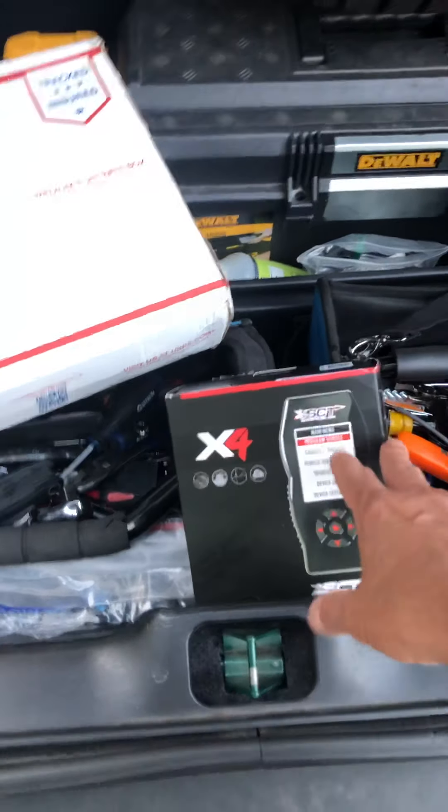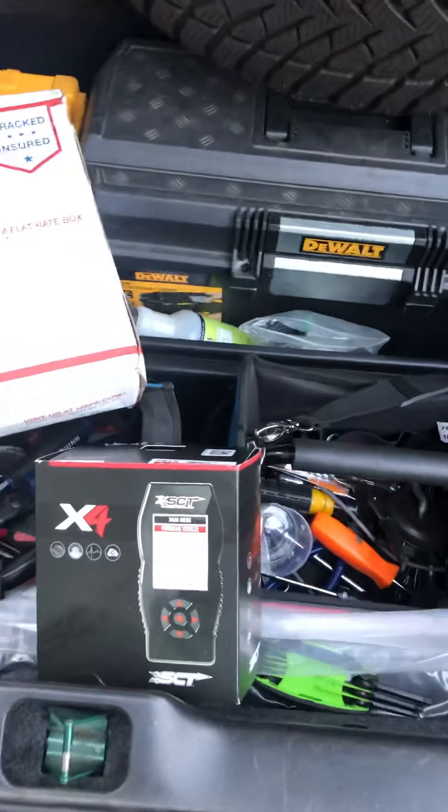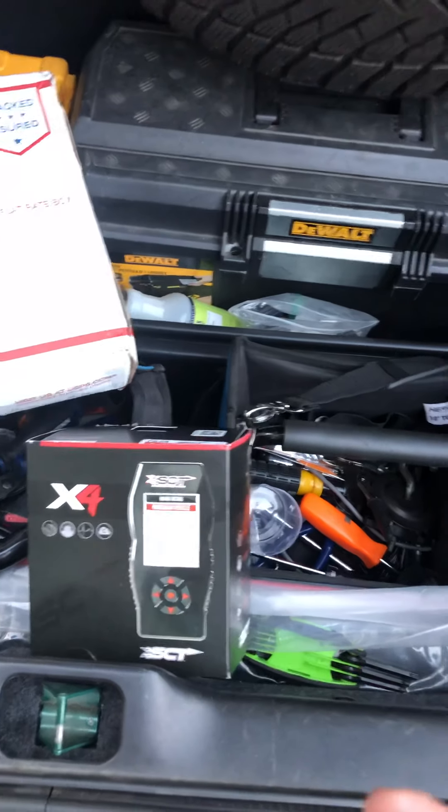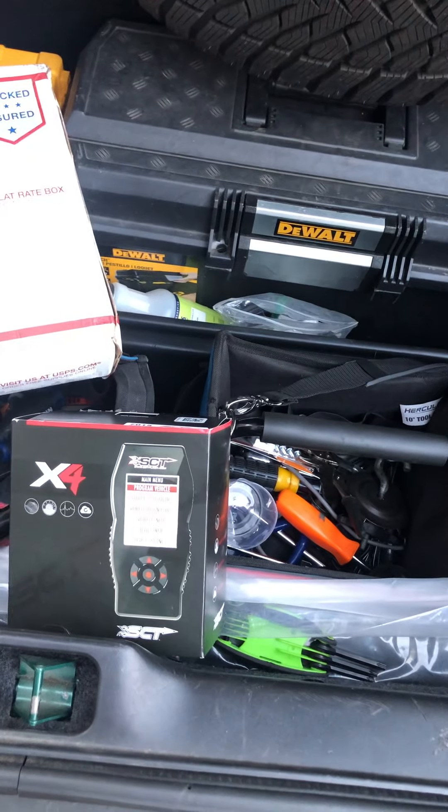What I did was order it online — I paid 400 bucks for it, and then I had to pay for the tune separately, which I think was around 150 to 160 bucks. But if you order it all together through Marty, you save.